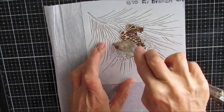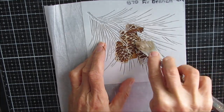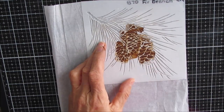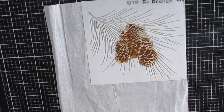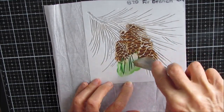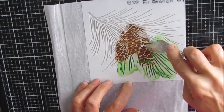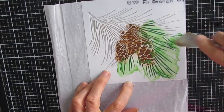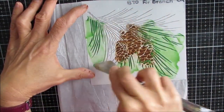I'm preparing a few elements for this page. Here you see me putting colorized clear modeling paste from the Crafters Workshop through a fir branch stencil. I've colorized some of it brown and some of it green, and I'm pushing it through. What I'm putting it onto is tissue paper.